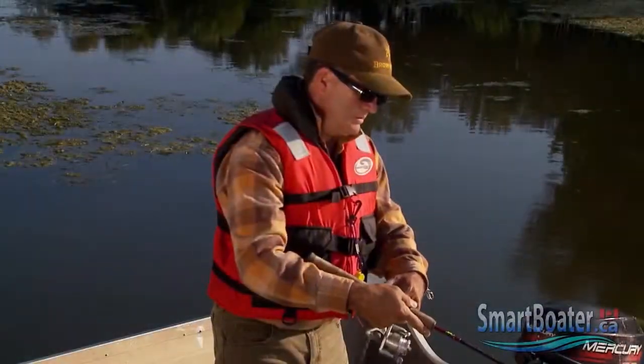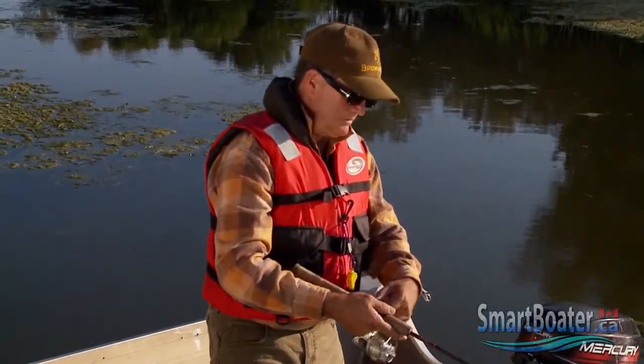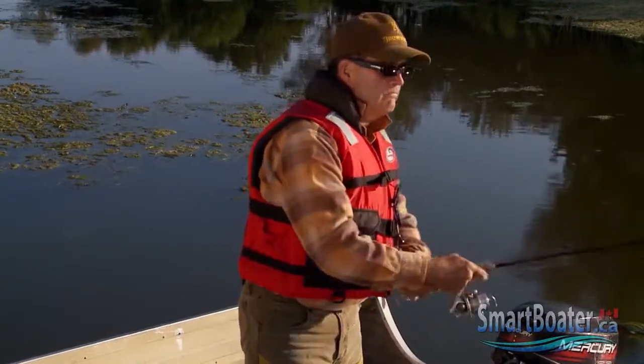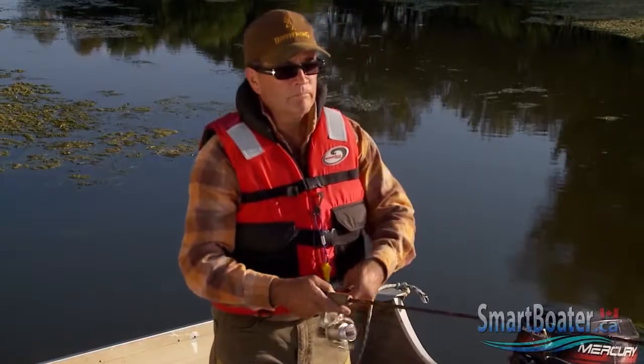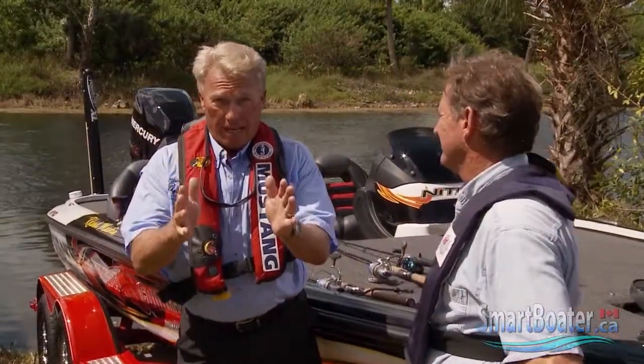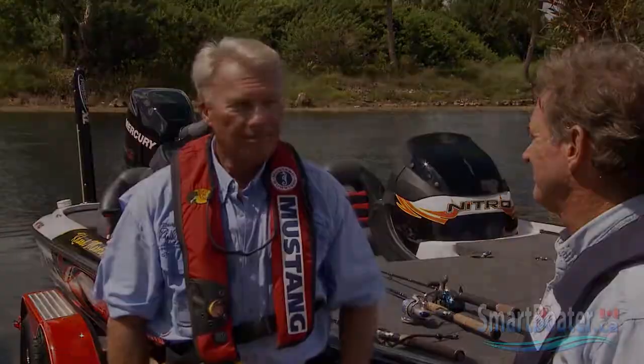The inherently buoyant life jacket is good for earlier or later in the season. It provides some thermal protection against cold air or cold water if you fall in. I'd like to tell all you anglers out there, whether you're from the north or the south, choose whichever life vest is right for your conditions and wear it.